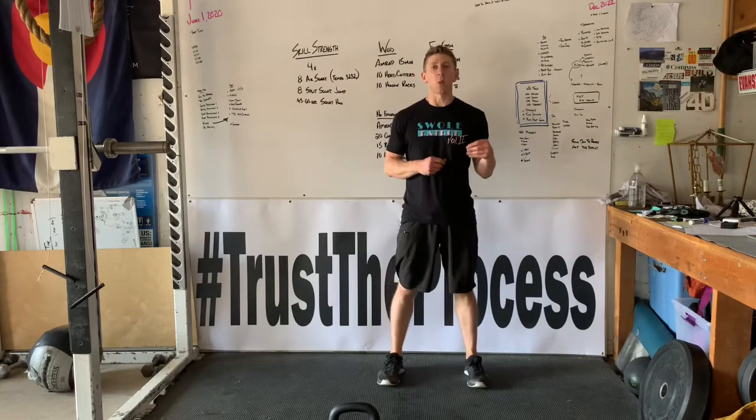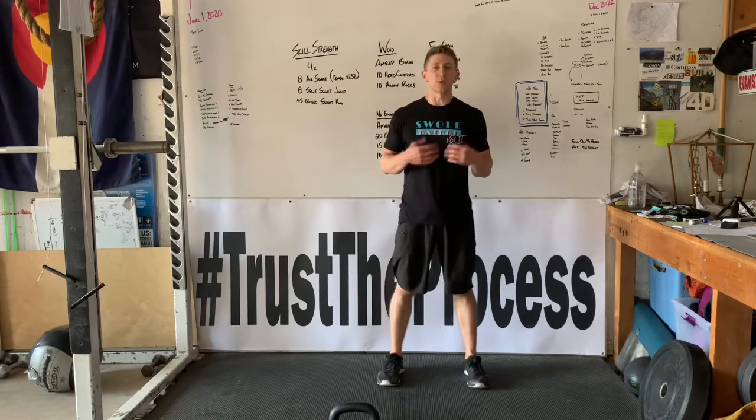From here we're gonna go into our warm-up. We're gonna go nice and smooth. We're gonna start with our air squats.